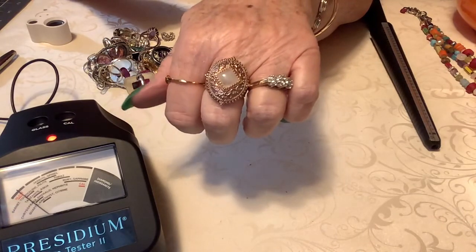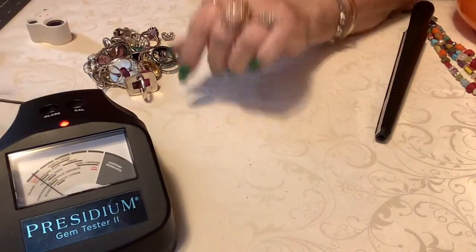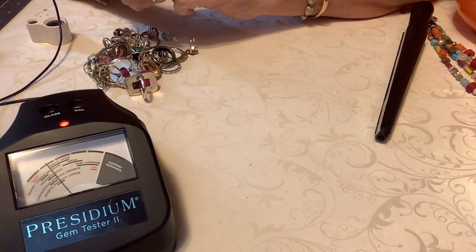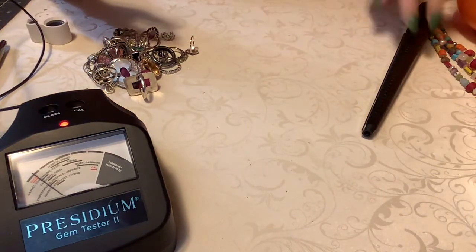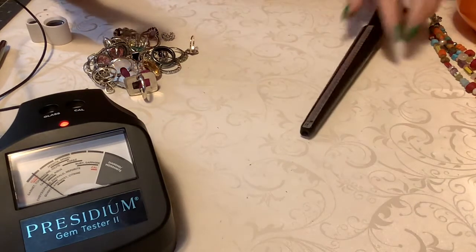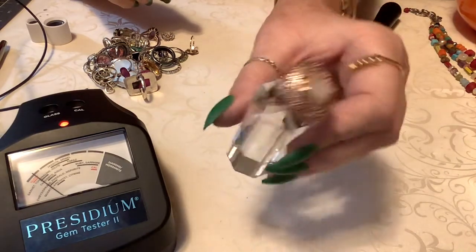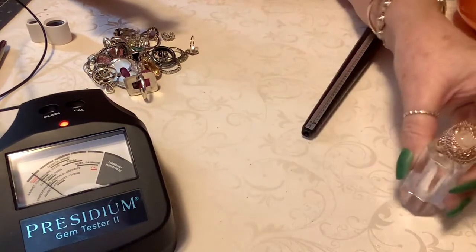The first ring I have is a rose gold over sterling — which is like the vermeil, just in the rose gold. This is rose gold. I'll size it for you in a minute. And this is jade. I'll show you — it goes up to jade. I've got 20 on that one, and it is a size right at a nine. And if it was a little bit smaller, I would probably keep it. Isn't that gorgeous? The color is really spectacular as far as rose gold.